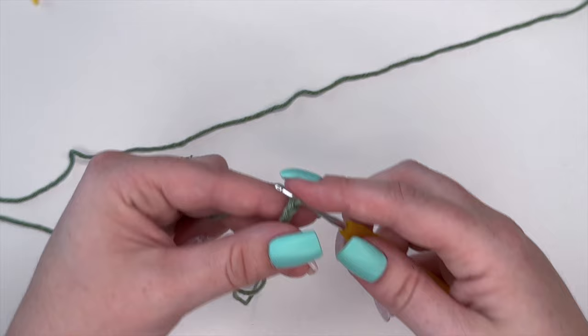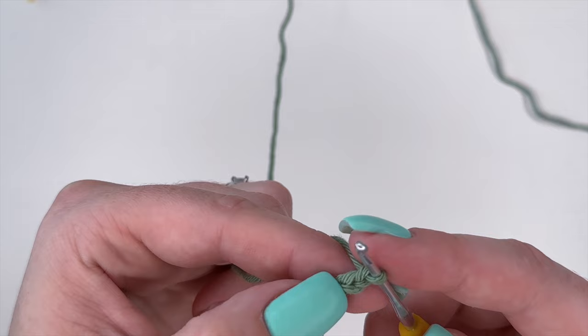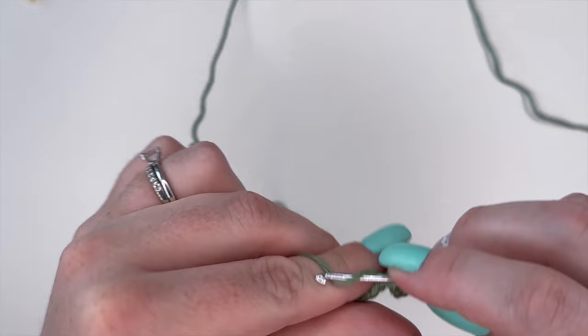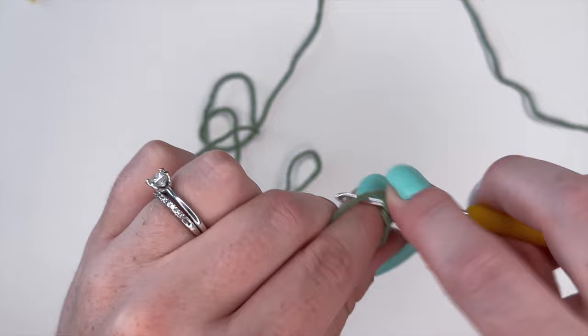Once we have all 46 chains, we are going to be placing single crochets all the way along. We're going to skip the very first stitch, and starting from the second stitch from your hook, place a single crochet and continue all the way down to create a total of 45 single crochets — only 45 because we're skipping that first chain. Complete all 45 and meet back here for the next step.